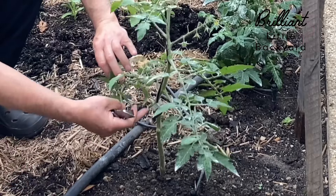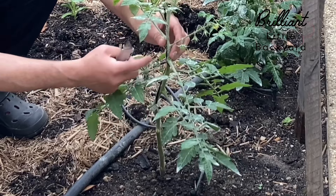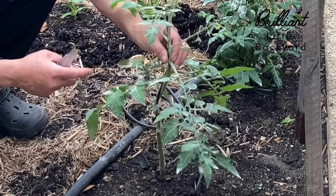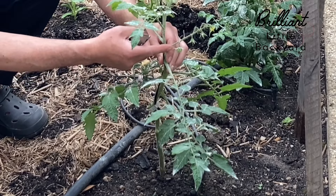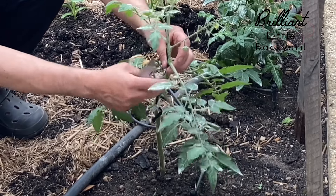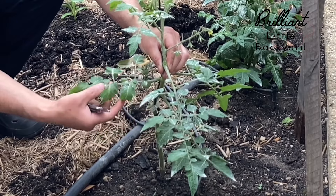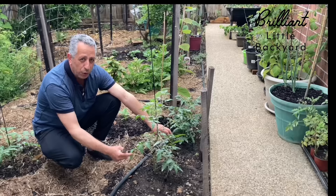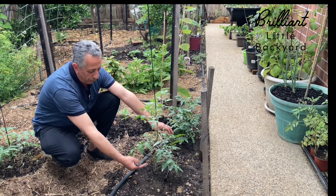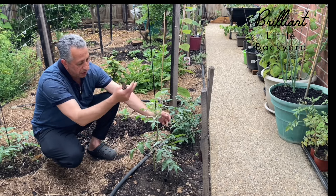So that's one stem now all the way — first fruit cluster, second fruit cluster. You know which ones you need to remove: you need to remove the ones that don't have a fruit cluster and grow directly above the leaves. We want to stop the disease from moving from the soil all the way up through the leaves to the plant.